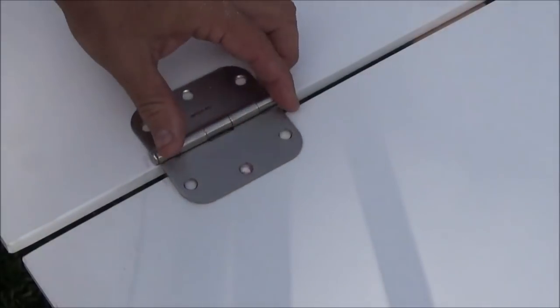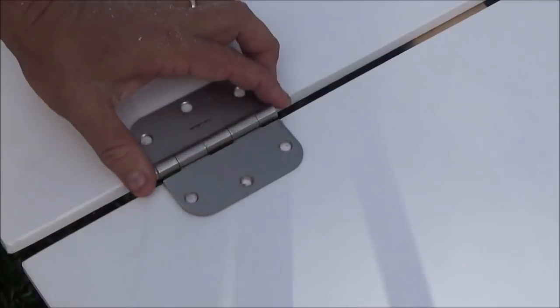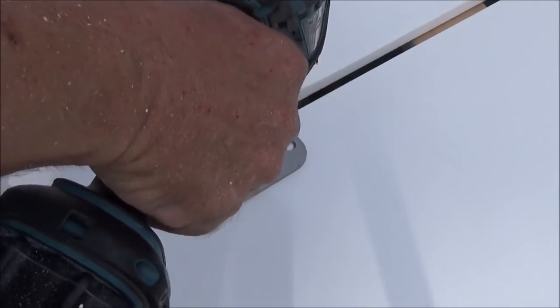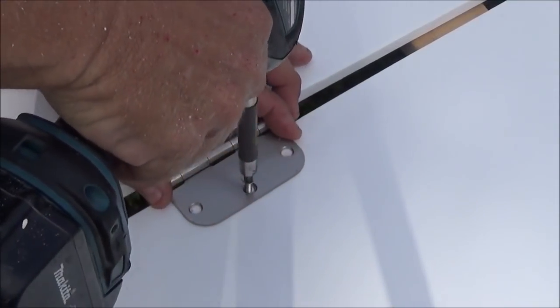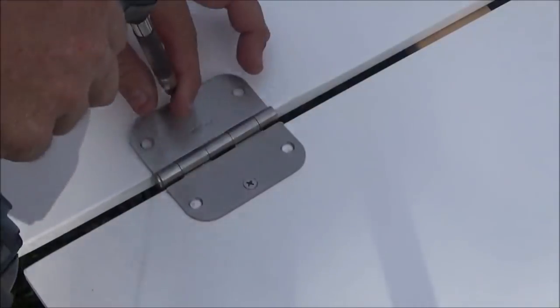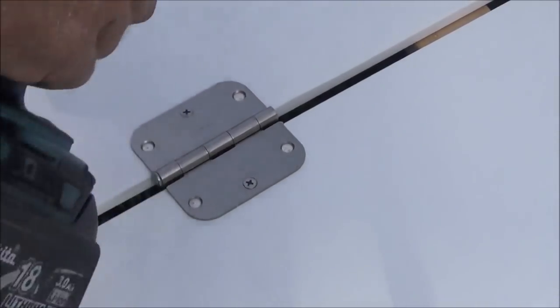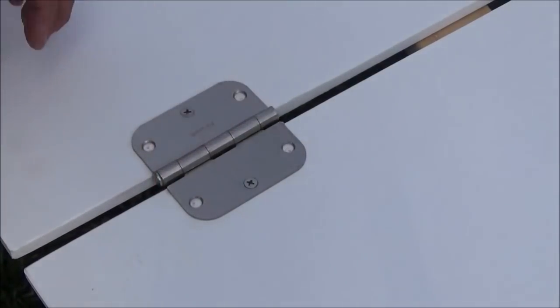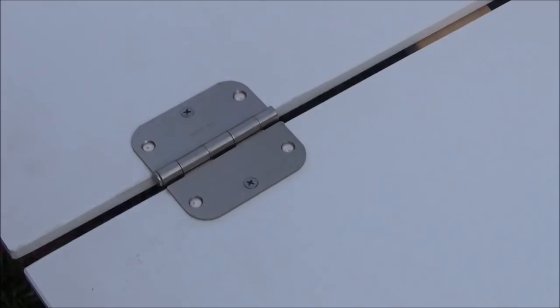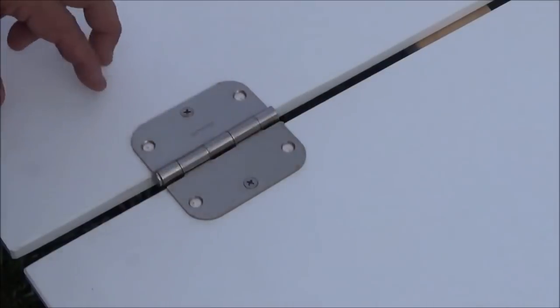We've got those pre-drilled with pilot holes and everything lined up. I'll start putting the screws in — I like to put the center one in first to help get everything lined up. Some of you carpenters out there are asking why we're not mortising these hinges in so they lay flat. The reason is this is only half-inch material — if I mortise them in, it's not going to give me a whole lot of meat to bite on. I've built these before, surface mount works perfect. If you want to mortise yours and you've got a router jig, feel free — but the more material you remove, the less bite you'll get with your screws.